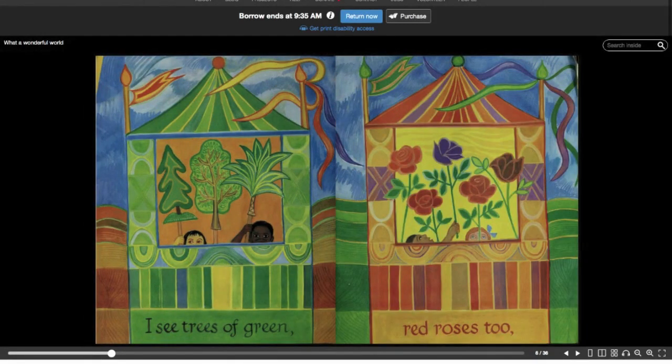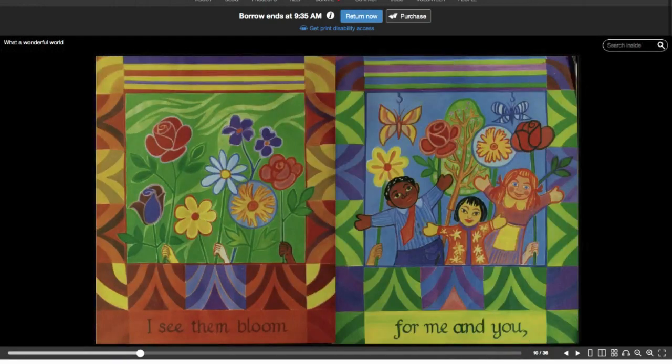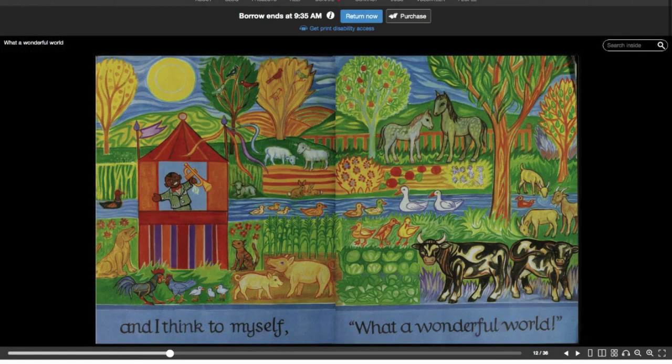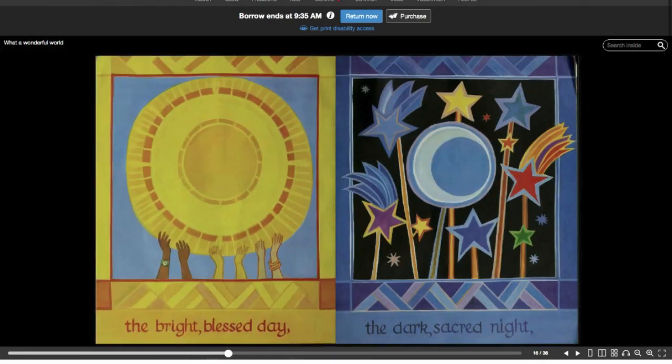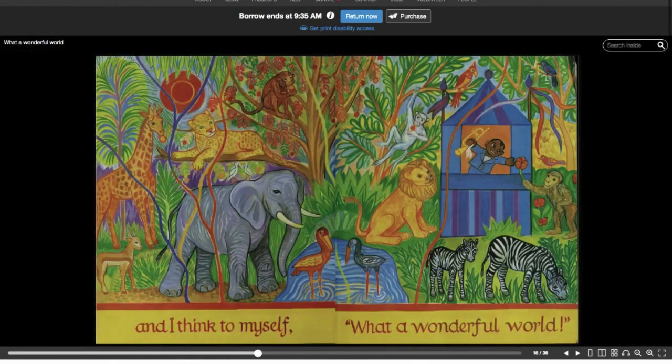I see trees of green, red roses too, I see them bloom for me and you, and I think to myself — what a wonderful world. I see skies of blue and clouds of white, the bright blessed day, the dark sacred night, and I think to myself — what a wonderful world.